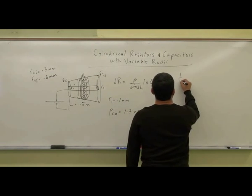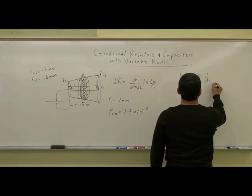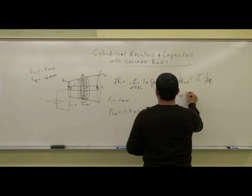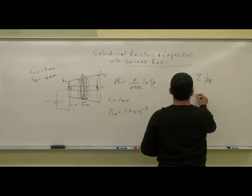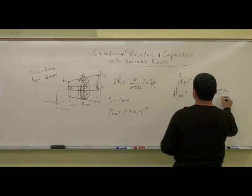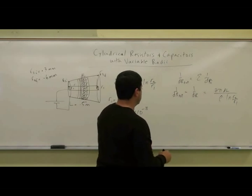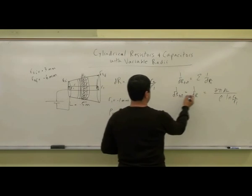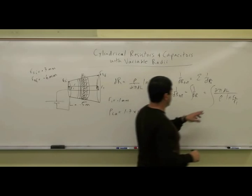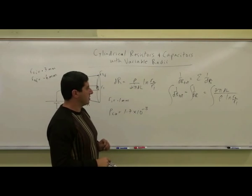So how do the resistors in parallel add? 1 over the resistance — 1 over DR total is equal to the sum of 1 over DR sub i. So the sum of all of these is equal to 1 over DR. So we're going to get 2 pi DL divided by rho, and then ln R2 over R1. So now, how do I get the total resistance? Well, I integrate this, and you have 2 pi L over rho, ln R2 over R1.